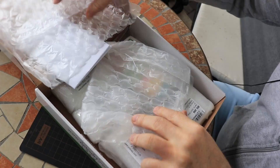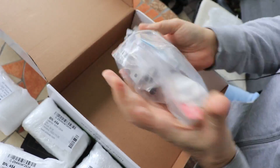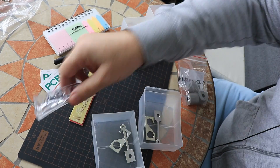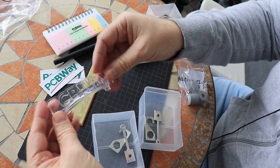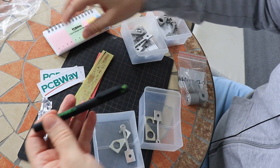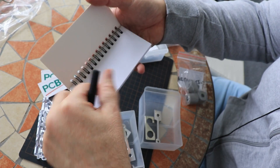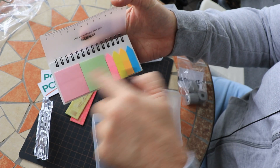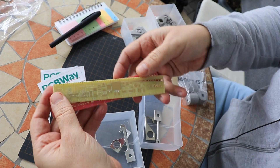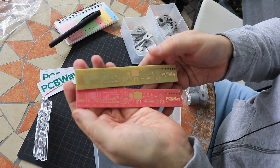Now let's see what's in the box. The content included a transparent PCBWay logo, stickers, a pen, paper for taking notes, and sample PCBs. I've already received these sample PCBs several times and I use them to practice my soldering skills.